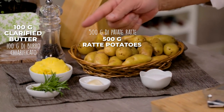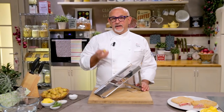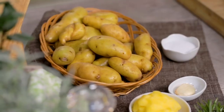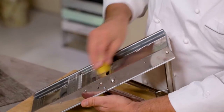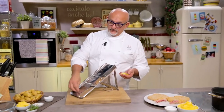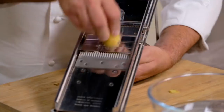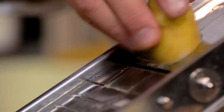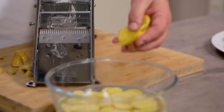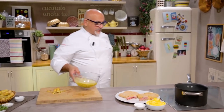Now let's move to the preparation of the potatoes. We need ratte potatoes, clarified butter, rosemary, garlic, salt and a little bit of pepper. The ratte potatoes are small new potatoes that you don't need to peel, as it would produce a lot of waste. Simply wash them properly in water and baking soda. They cook extremely quickly. We slice them with a mandolin slicer — mind your fingers — and put them in water to avoid oxidation, keeping the middle part and discarding the two ends. They lose some of their starch, even if the ratte potato is not that full of starch.